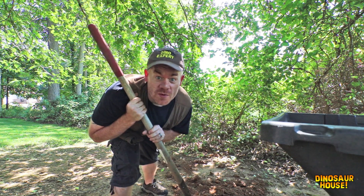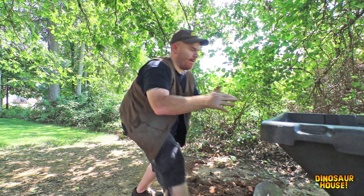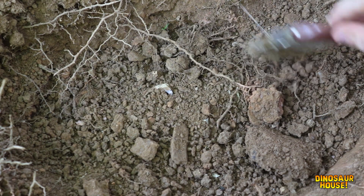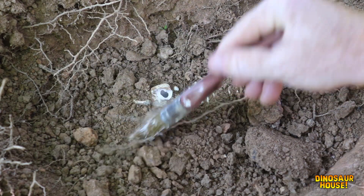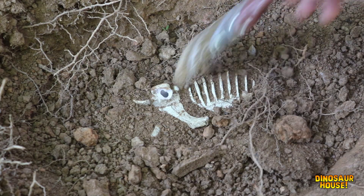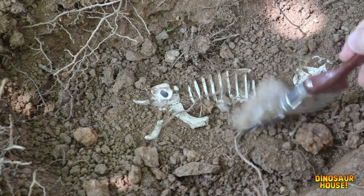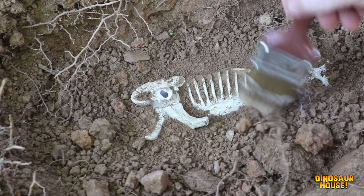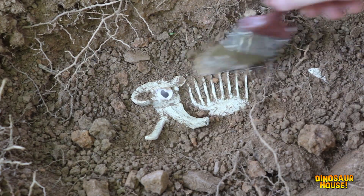I think we found something. We have to be very careful from here on out. We're going to use our brush and be very careful all around the dig site. We definitely have some dinosaur bones here — this is so cool! I'm so glad my dino experts were here to find this with me. I wonder how long it's been here.